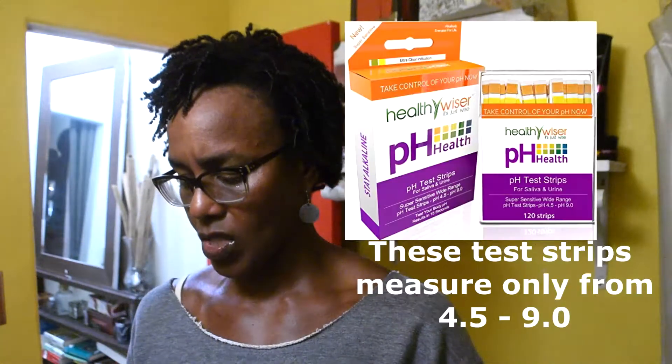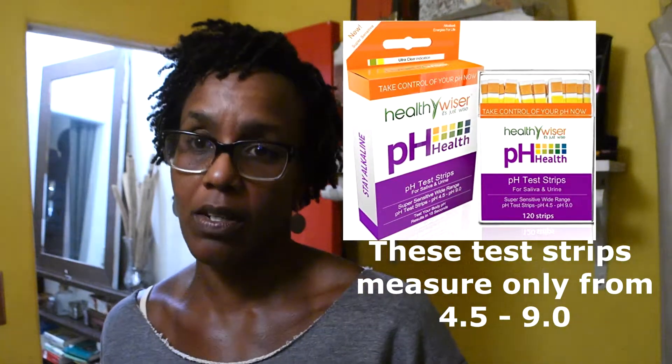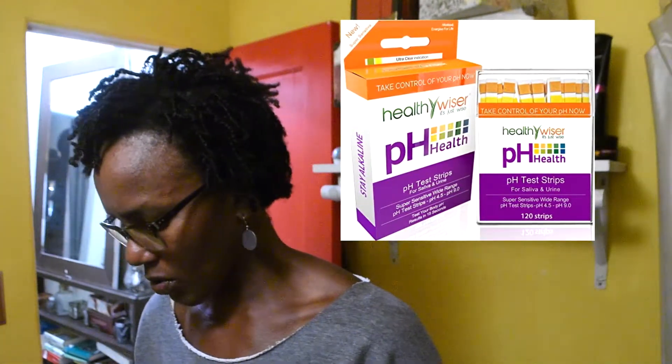Just so you know, the pH scale measures up to 14, but these strips just measure from 4.5 to 9.0. They're intended to be used to measure your saliva, because you can actually also figure out your own personal pH level. You can use them for your urine too, but I'm not doing that. It says here for saliva and urine, but you can also use these to test your hair products.